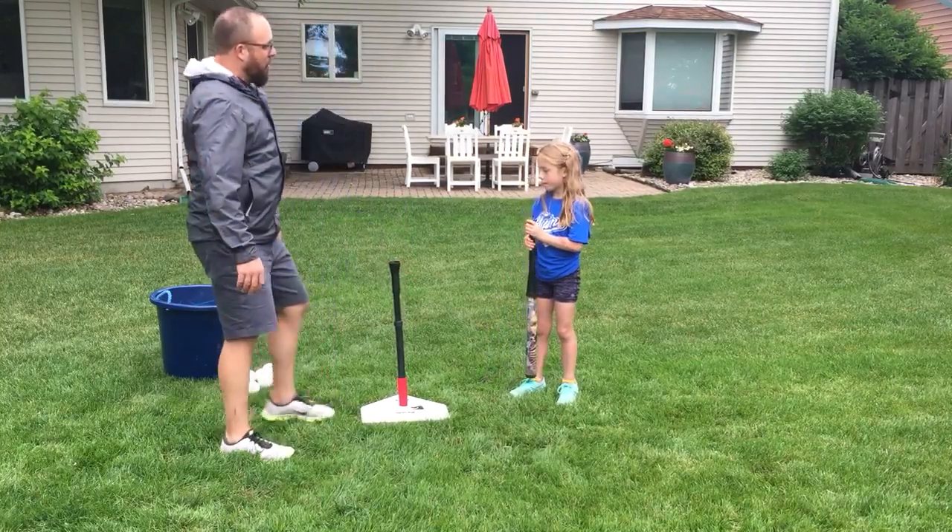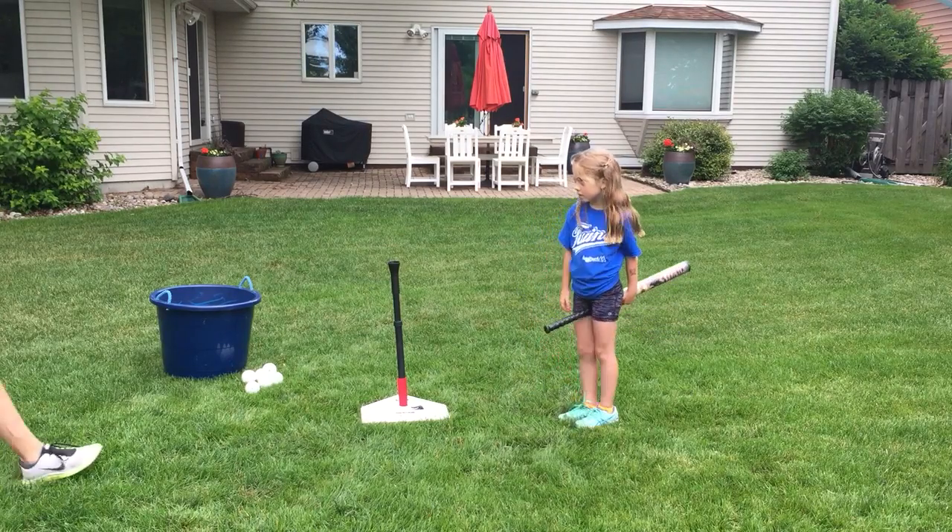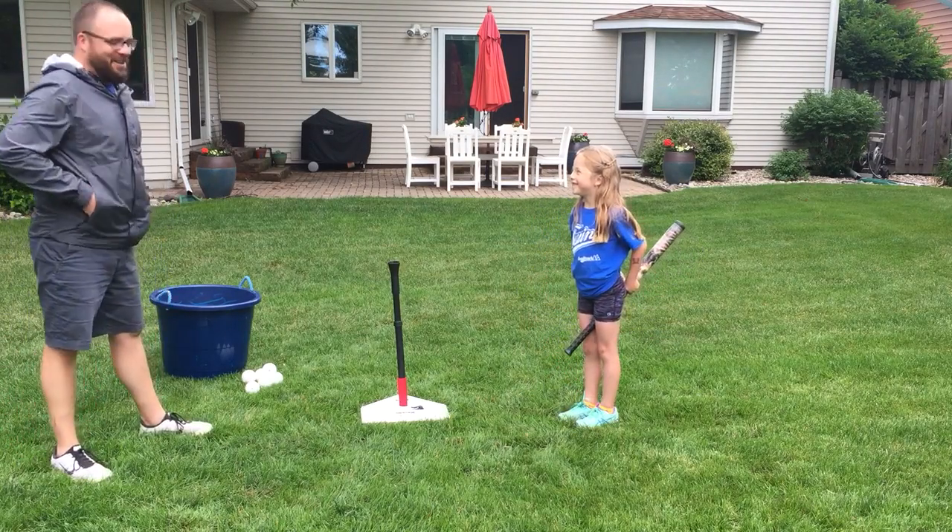This is good. Do you feel like you can take it to the next level? Are you pretending to be Harry Potter right now? Yes — okay, good, awesome.